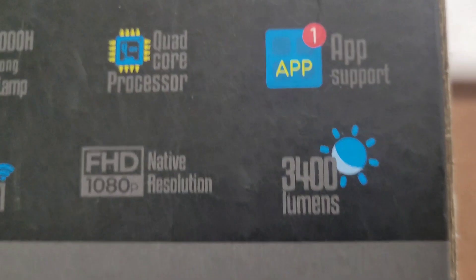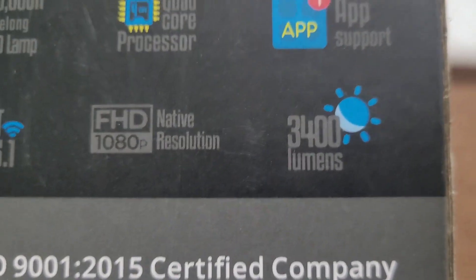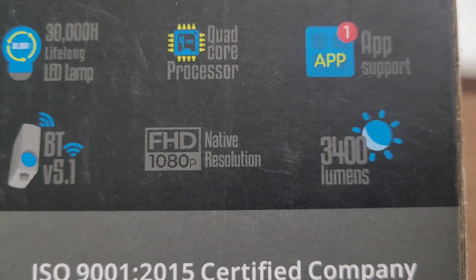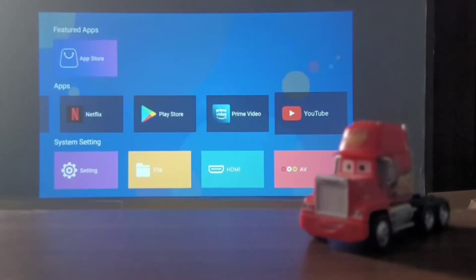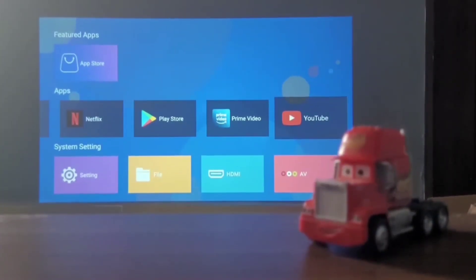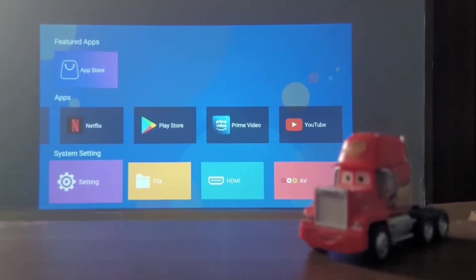The biggest drawback of this projector is the lumens. It says it has 3400 lumens, but if you look at the actual ANSI lumens, I don't think it's going to be more than 150 lumens or so. That is the biggest drawback — this projector is simply not bright at all.